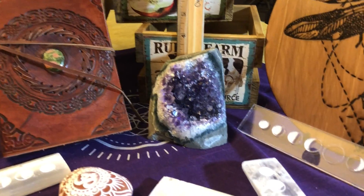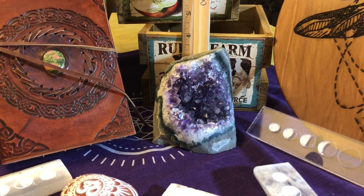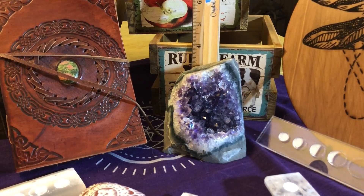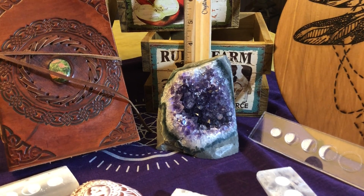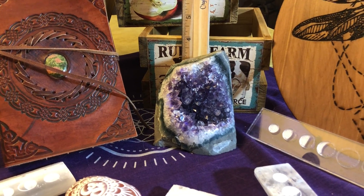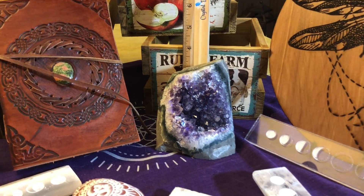Now to the right of the journal I have a really pretty piece of amethyst. It is a cluster. It's polished flat on the bottom so it's self-standing, and there's some polish on the sides, left natural on the back. At the very top it's about four inches tall — it's a nice chunky piece.